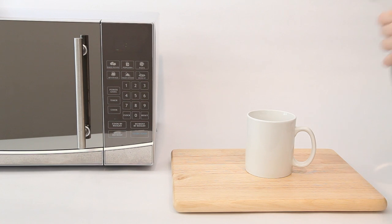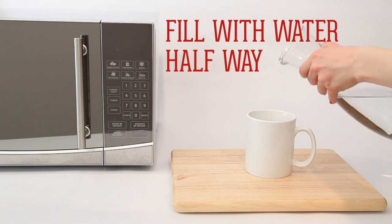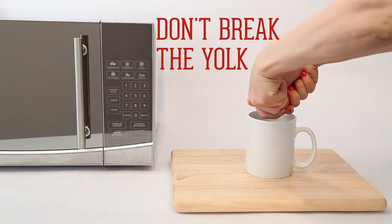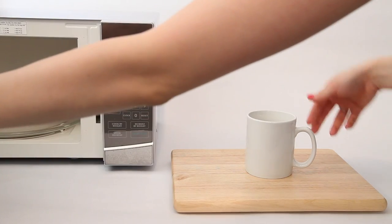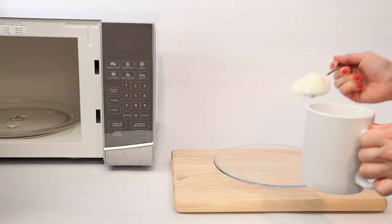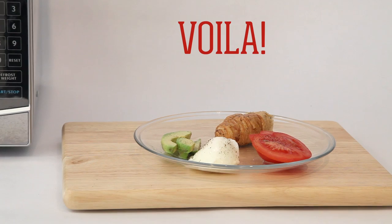Bet you didn't know you could poach an egg in the microwave. Crack the egg into a mug of water, and watch the magic happen in just one to two minutes. Now all you need to do is fill another mug with coffee and breakfast is served.